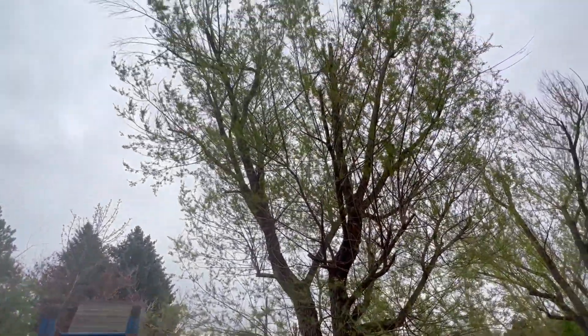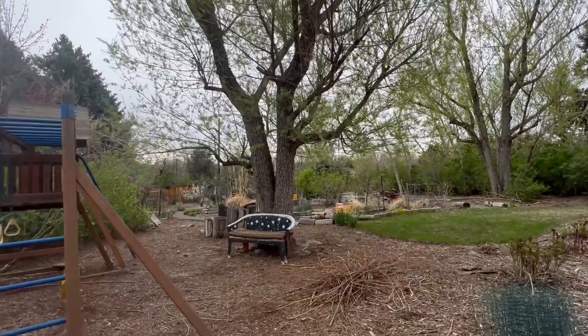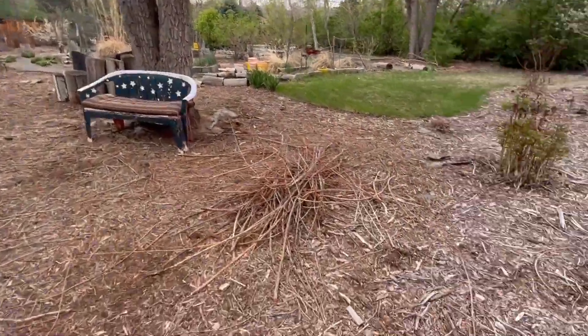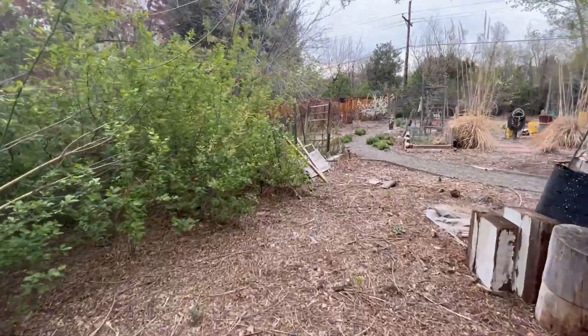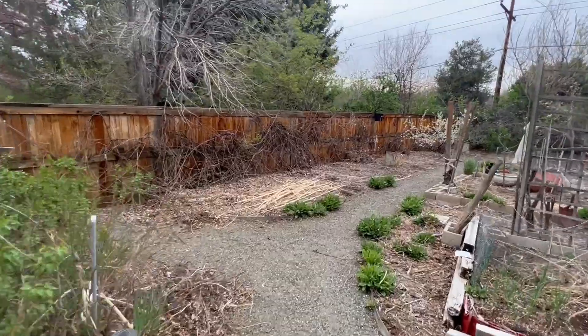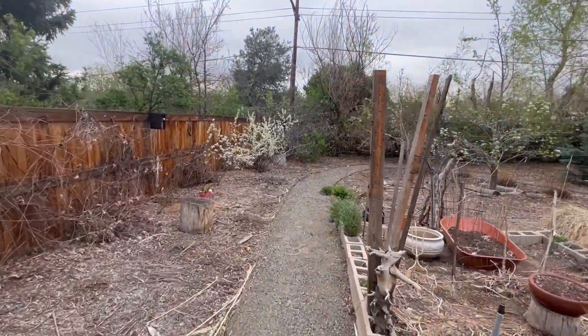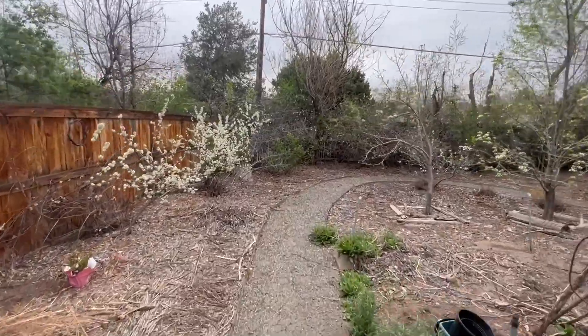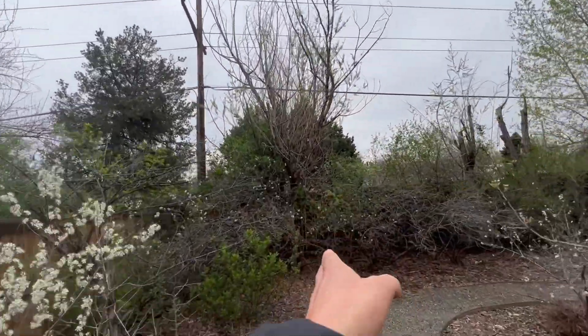We have some storm damage up in the willow trees — that comes out, all these little branches and stuff. This is kind of the bulk of the job here — this willow tree comes out.